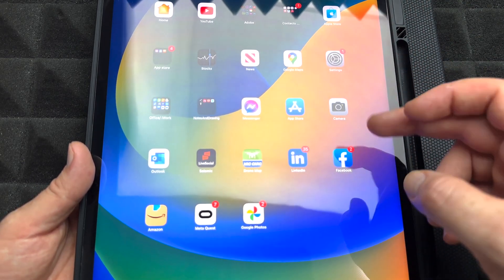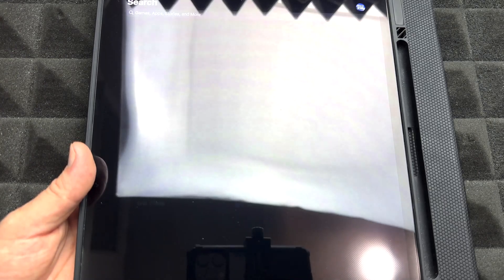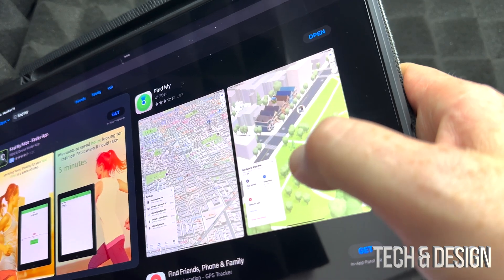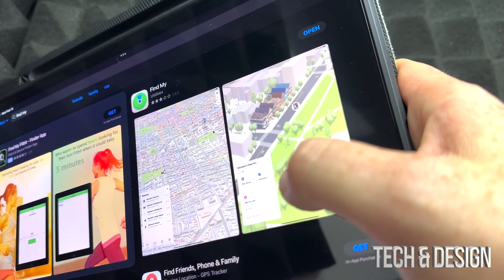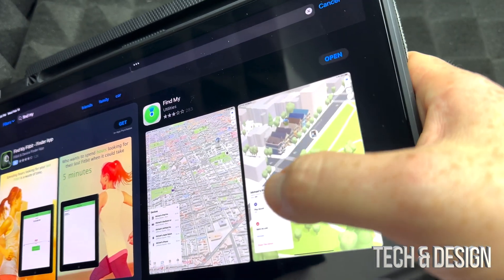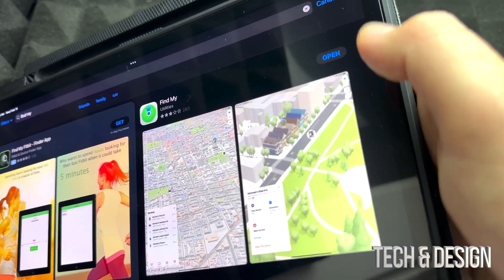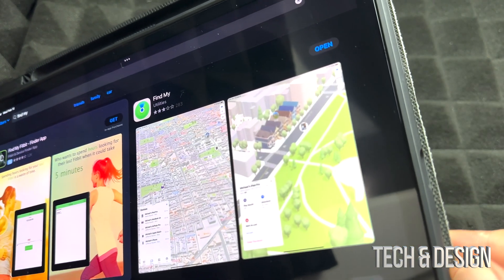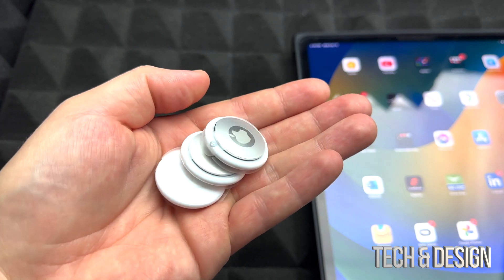The app you're going to need — go into your App Store and if you don't already have it installed, it's called Find My. It's by Apple, so Apple made this app. It used to be called something else before. Just open it up, set it up, and you can go on with the whole setup. That's the only app you need for your AirTag to work.